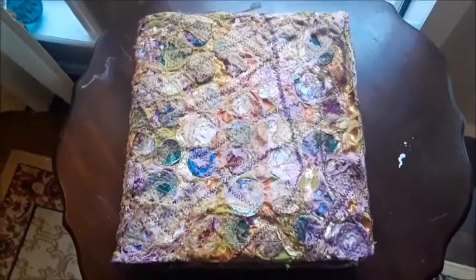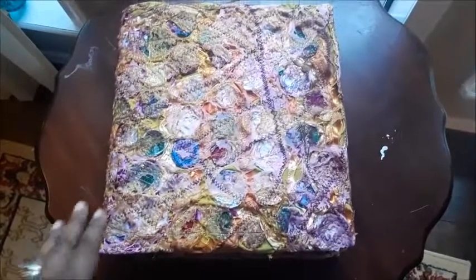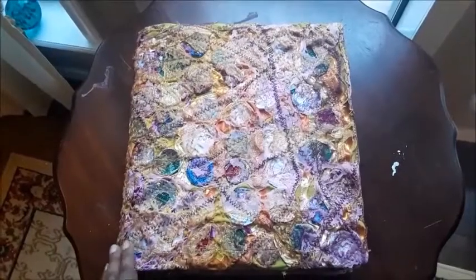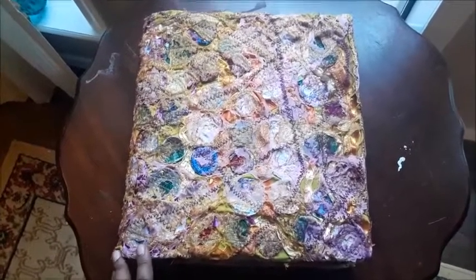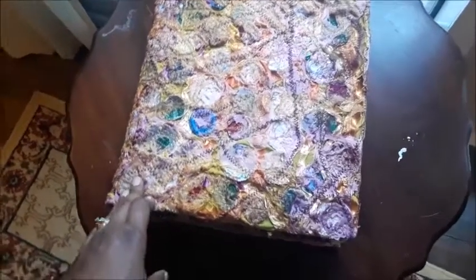This is basically the finished book cover. The day is rainy and overcast, so I don't know if you really get the true colors, but this is basically it.